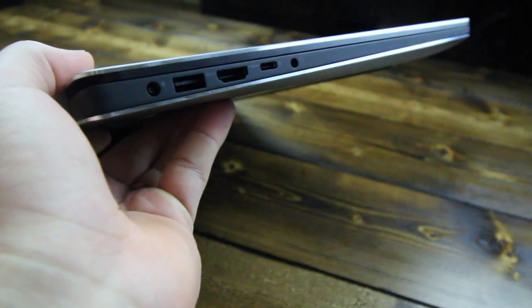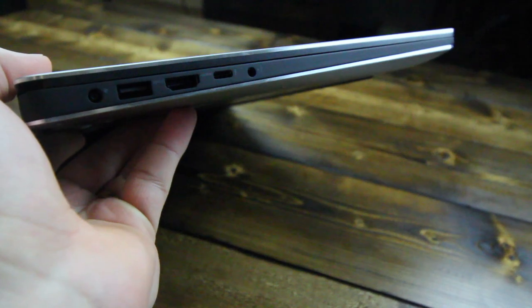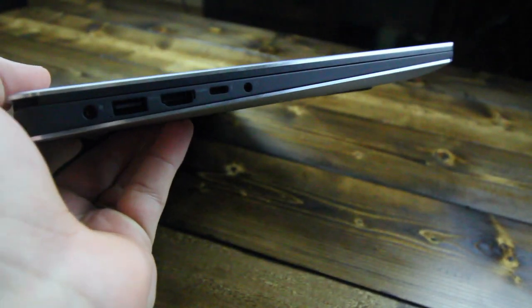Starting from the left of the laptop, we've got a power connector, standard USB connector, HDMI output, Thunderbolt connector, and headphone jack.